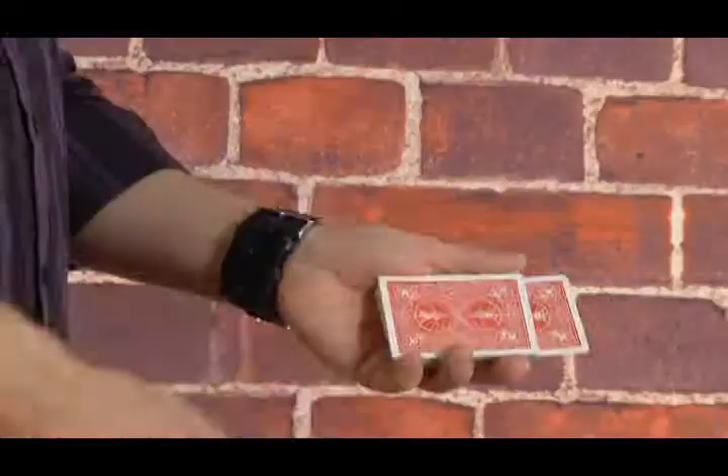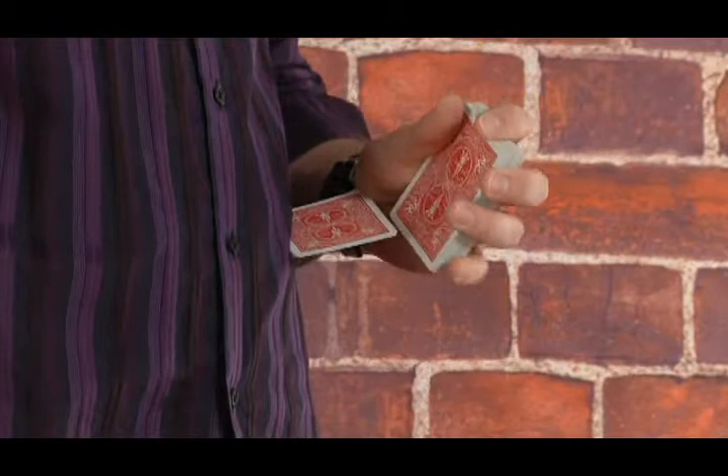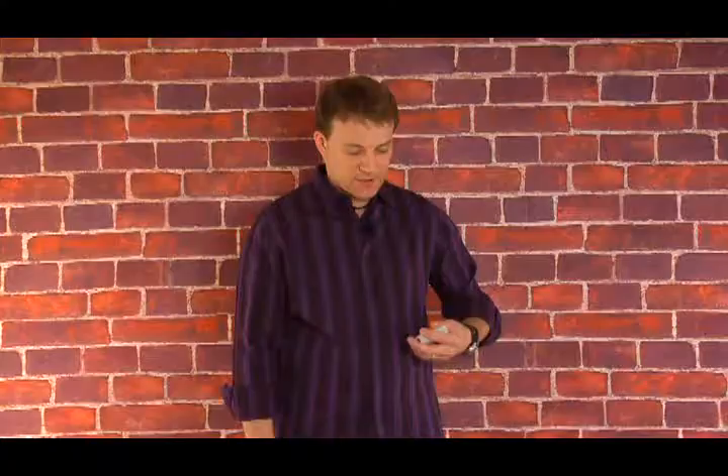That was done in slow motion. In normal speed, this happens really quick. So the cards are back here, up against your stomach area. I just press — these cards pop out, held at a perpendicular angle to the deck — and these just come and rest as your hand comes back like that.